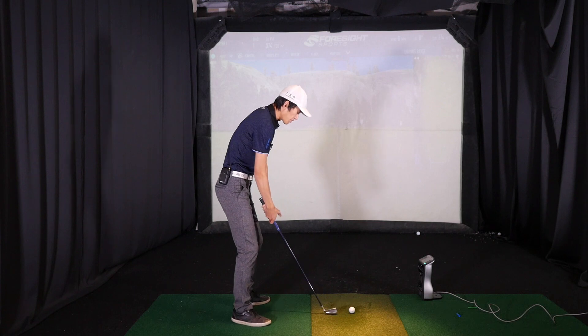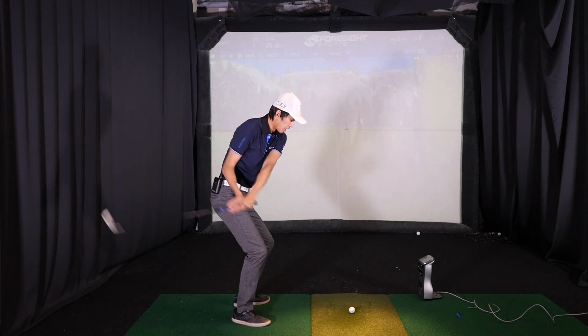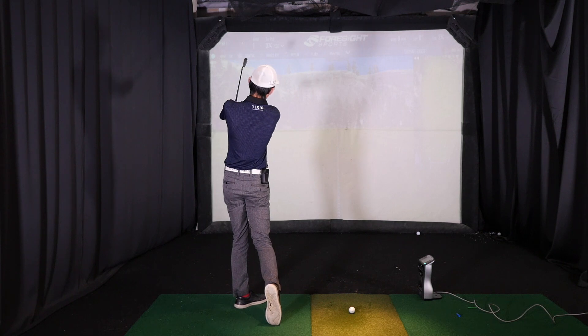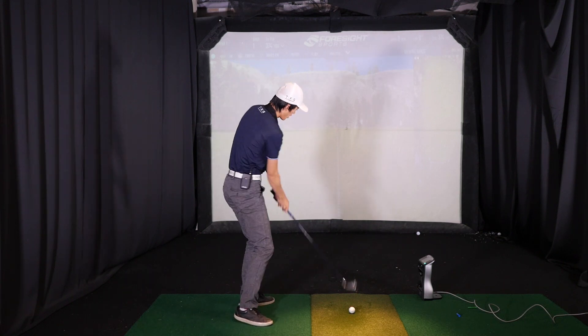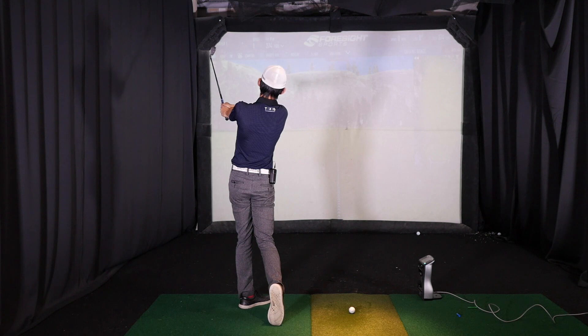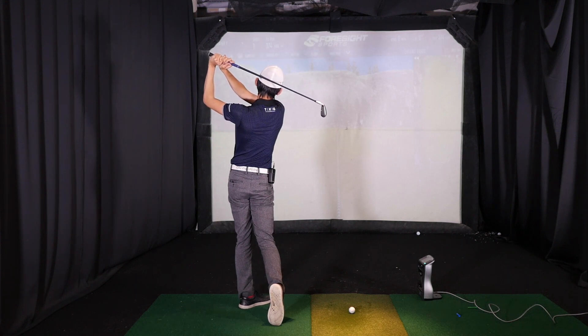From the downswing we're squatting and rotating down, hinging and pushing up — that allows us to finish with really long extended arms. So up to this point where we finish like this, now we're going to add the rehinge. You can see my arms are long, my club is pointing out — all we're going to do is hinge the club up, stop, and then bring the hands up and a little closer to us.